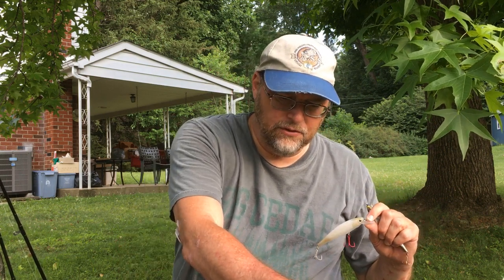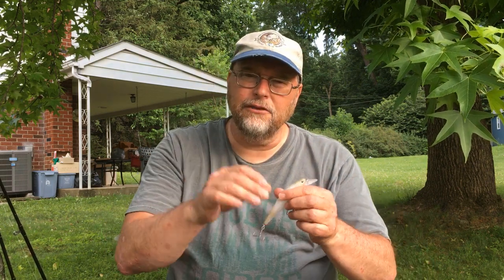Springtime is basically the only time I'm throwing jerkbaits until fall. In early fall these come into play again — throwing them off main lake points and different spots, because the fish are no longer up those channels as much. They're on main lake points more in the fall, and a jerkbait comes into play there as well, fished the same way.